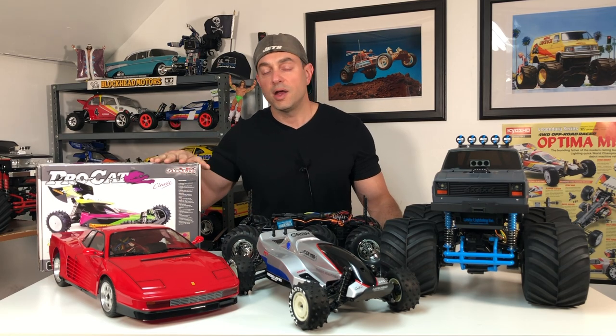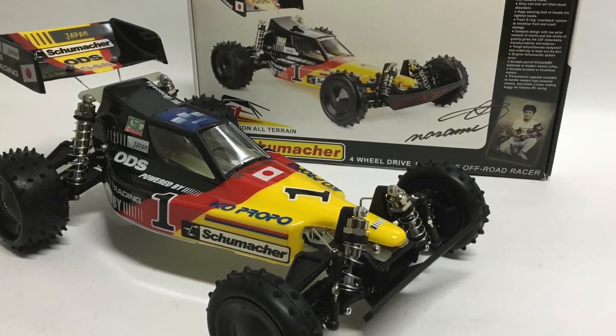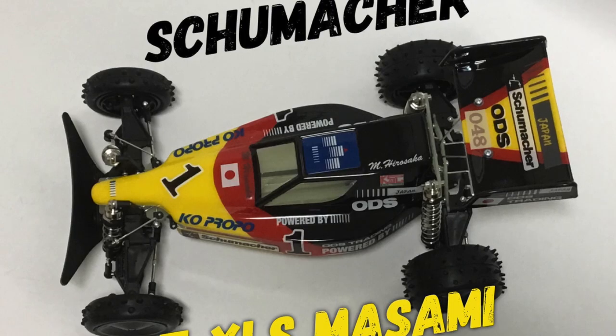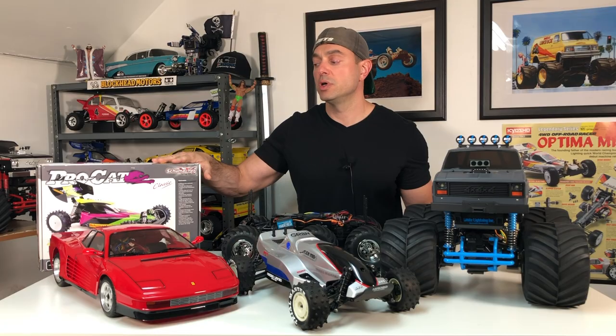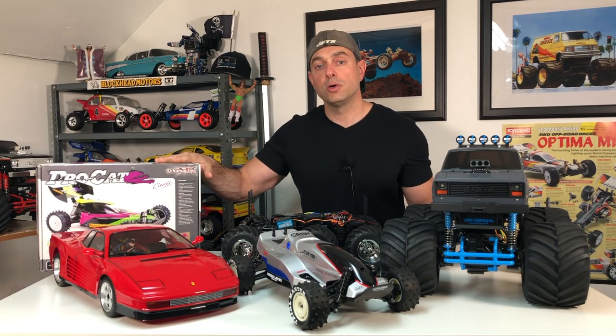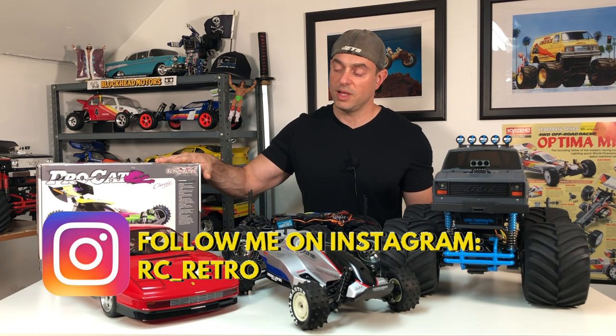The ProCat — I really regret selling my Masami Cat XLS and never even got a chance to run it, so I couldn't pass this one up. We're going to build this ProCat. I'm going to put a lot of pictures of the build on my Instagram page, so if you want to follow me there you can — RC underscore retro on Instagram. I'm also going to get a custom body painted up for it.